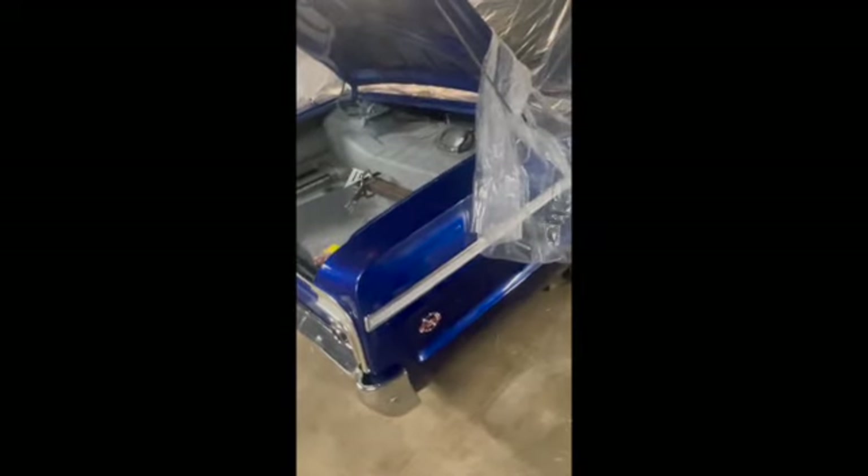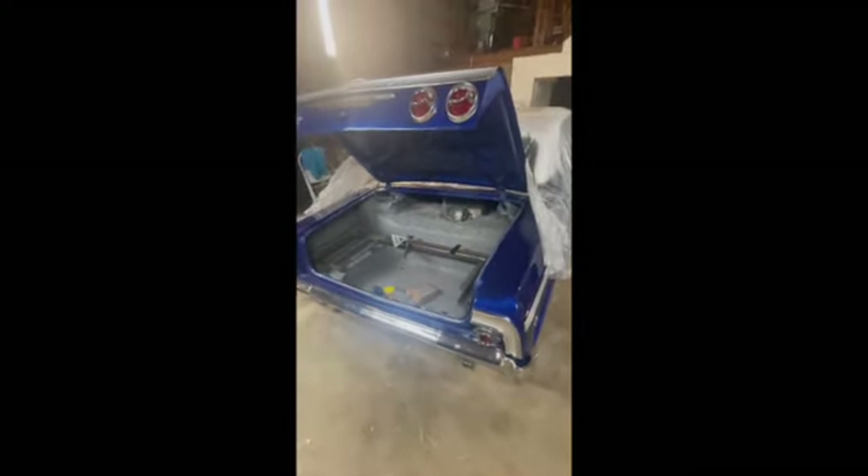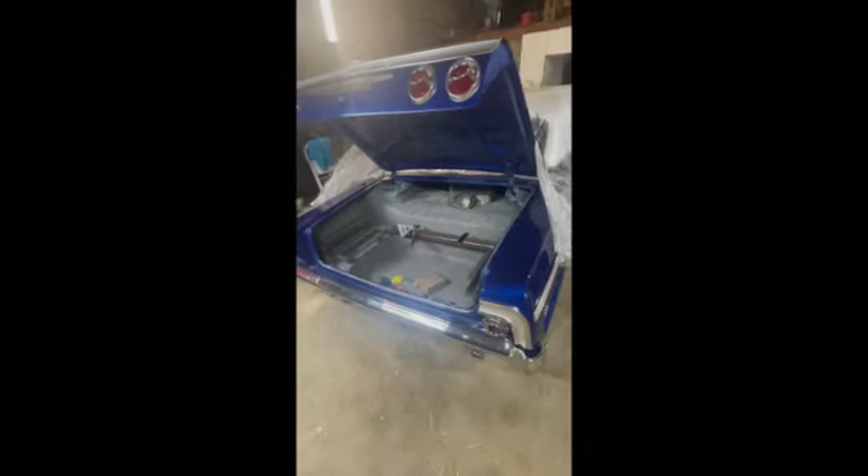I'm just waiting for the deep cups to come in, and then I'm putting this front end back together and going to the back to weld my power balls in. It slowed me down - it seems like I don't know what I need until it's time and you need one little silly part. It slows you down four or five days, then you get that part, move forward a few steps, and realize you need something else.